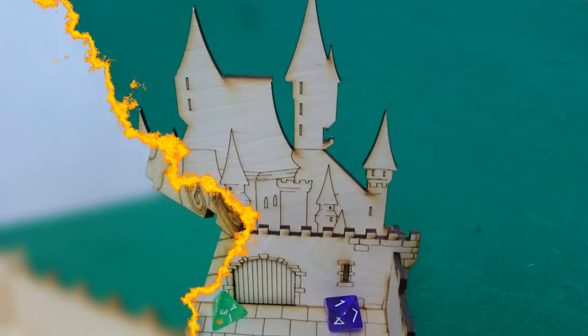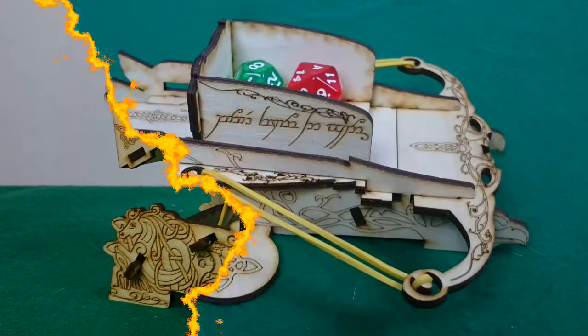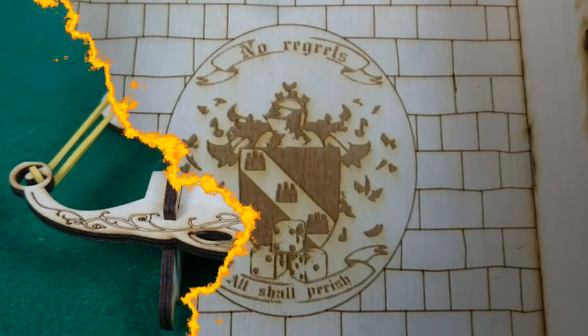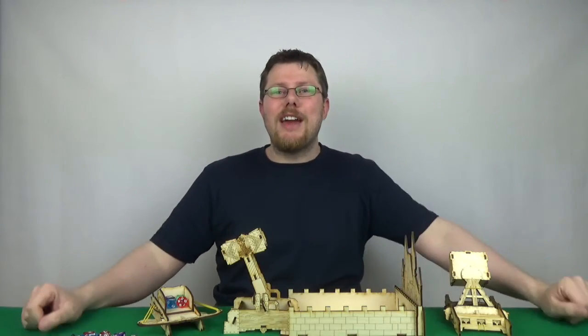If you're a fan of the Broken Token inserts for games, it's a similar kind of setup to that, so you'll be familiar with it. Artistically it's really nice on the details they've got included. Component-wise it all fits together well, it all works, as you have seen. There's not really else to say about them. If you are interested from having seen them in action, then do check out the Kickstarter.